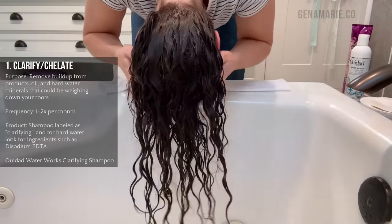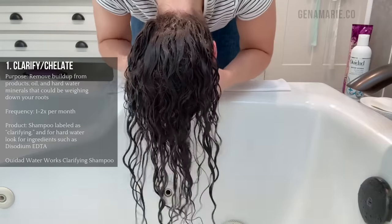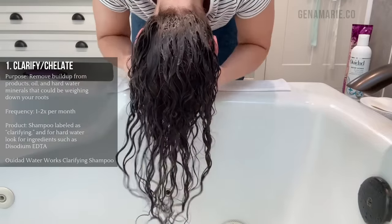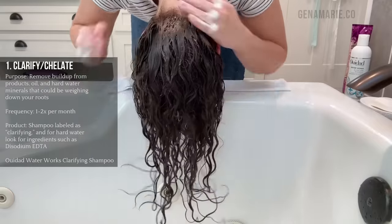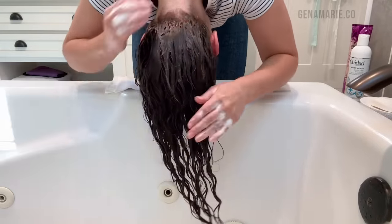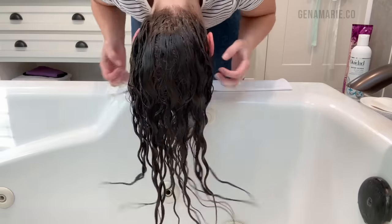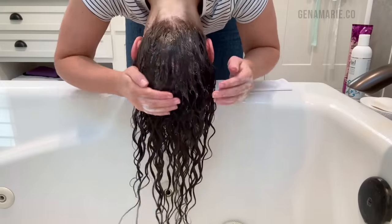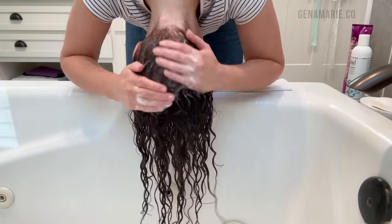A clarifying shampoo is stronger than a regular shampoo. If you have hard water buildup on your roots and that's what's weighing it down, you will actually need a shampoo that has special ingredients called chelating ingredients, which can remove hard water minerals like calcium and magnesium. A regular shampoo and a regular clarifying shampoo won't necessarily remove hard water minerals unless you see these types of ingredients on the label. I've been using this one from WeDad lately — it's not too stripping, yet it effectively removes all buildup on the hair.